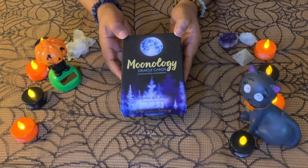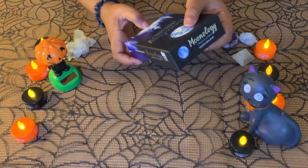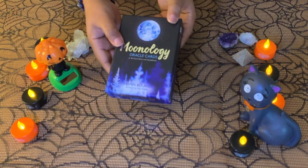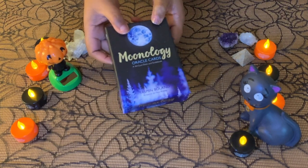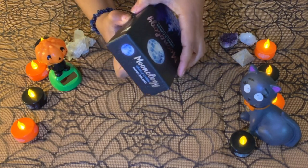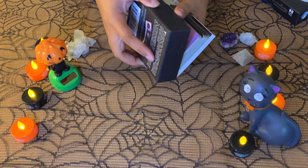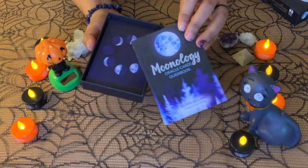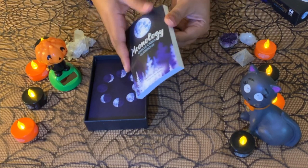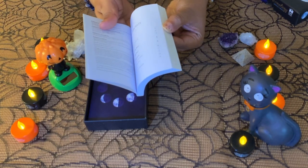This here is the Moonology Oracle Cards. They come with 44 cards and a guidebook, from Yasmin Boland and artwork from Nyx Rowan. All the cards are themed with the moon cycles. It comes with a box you can open easily, and inside you can see the book which has lots of information and is well organized.